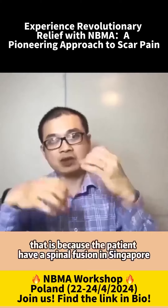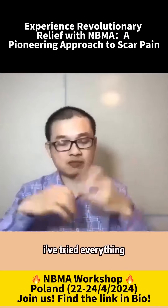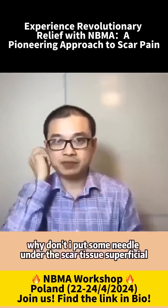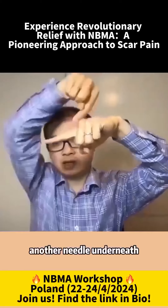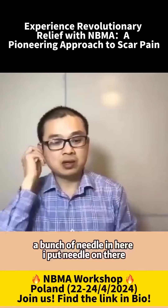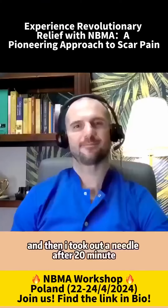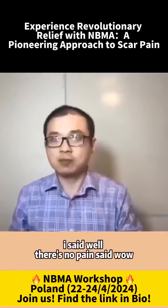Because the patient had a spinal fusion in Singapore — I think it was 10 years ago. I said, well, I've tried everything. Why don't I put some needles under the scar tissue? Superficial. So that's the scar tissue, and I put a needle underneath, another needle underneath, and a little bunch of needles in there. Once I finished placing the needles, the pain was gone. After 20 minutes I took out the needles, the patient stood up — no pain. Wow.